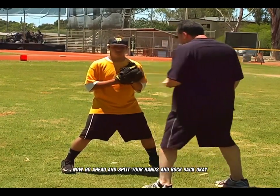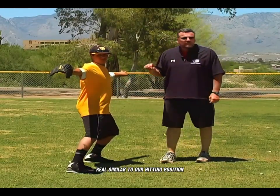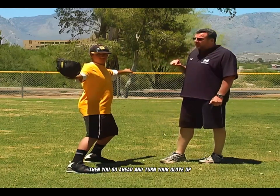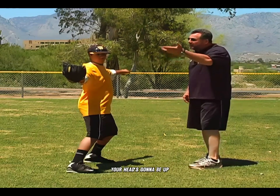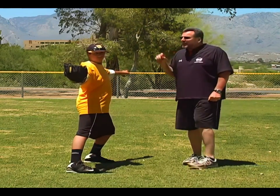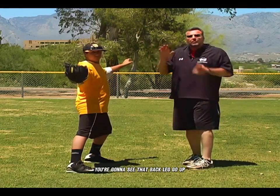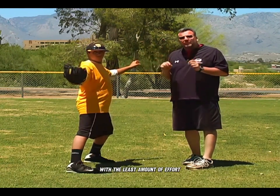Go ahead and split your hands and rock back. Notice the nice loaded position — real similar to our hitting position right before we swing the bat. Now turn your glove up. This time when Vinny throws the ball, he's going to follow through with his head up and see if he can get his back leg up in the air. It's almost like a seesaw: as his head and chest go forward, that back leg goes up, creating good leverage and momentum, allowing him to throw with the least amount of effort.